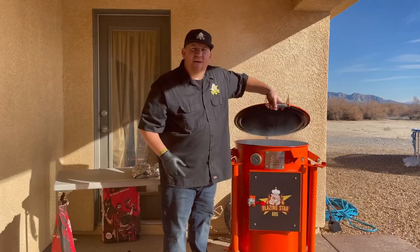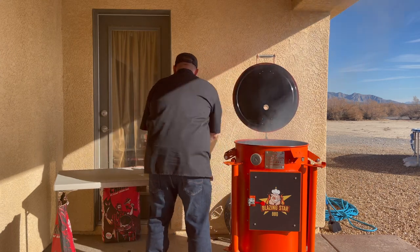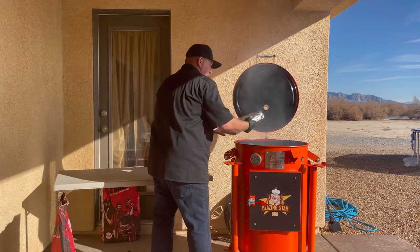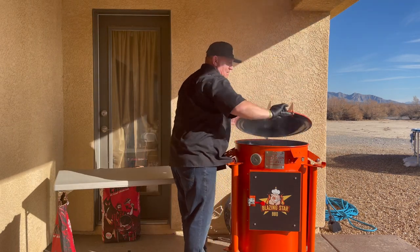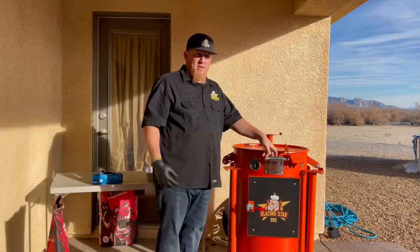All right, let's get these back on the smoker. Put each one of them on here — they fit three perfectly right on top wrapped like this. It's going to take one more hour. Check back and we're going to dig in.